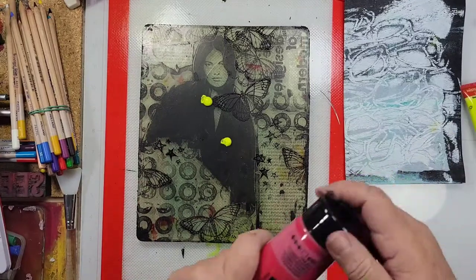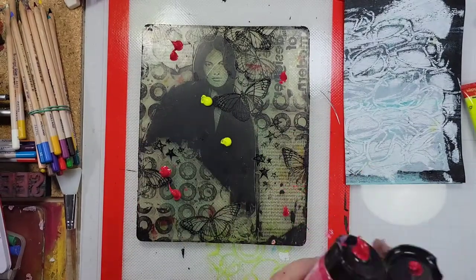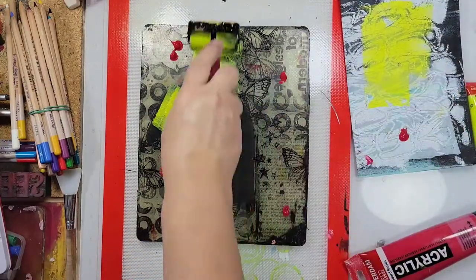The only thing left to do is now add some color. I did want my focal to stand out a bit, so I just added this light chartreuse color, and the rest of it is magenta.